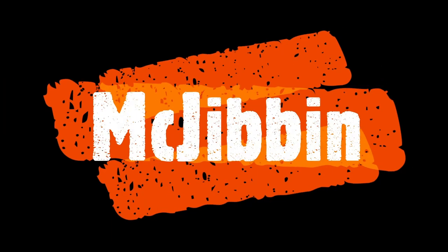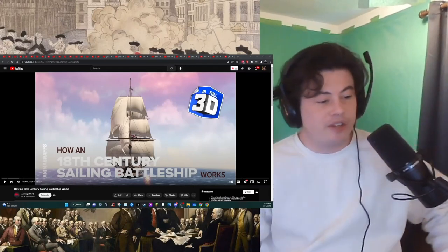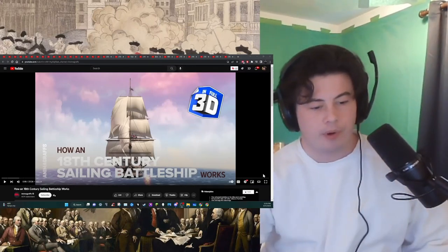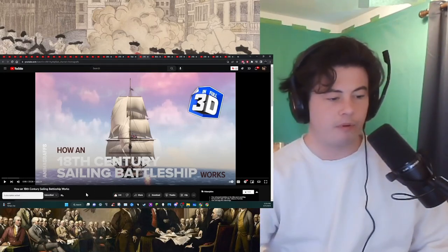Yeah, I'll react to that, sure. Okay guys, excited for this one? I am, hope you are. I'm just going to give a preemptive subscribe because this channel has this type of content.